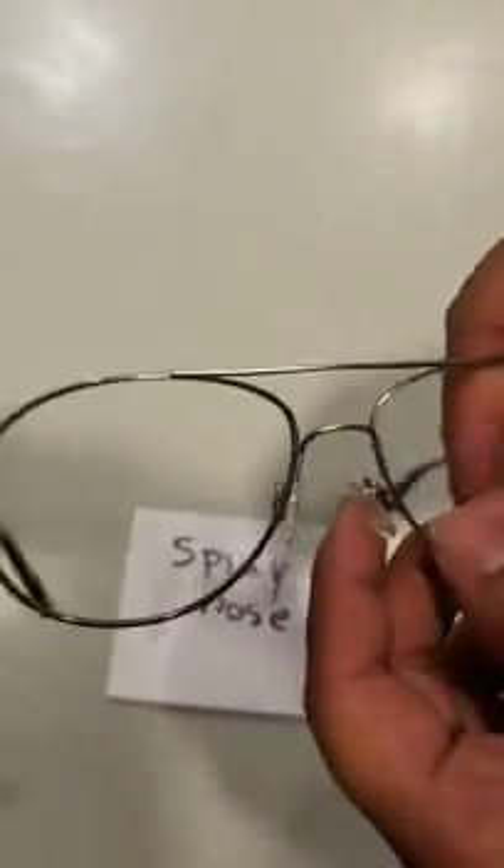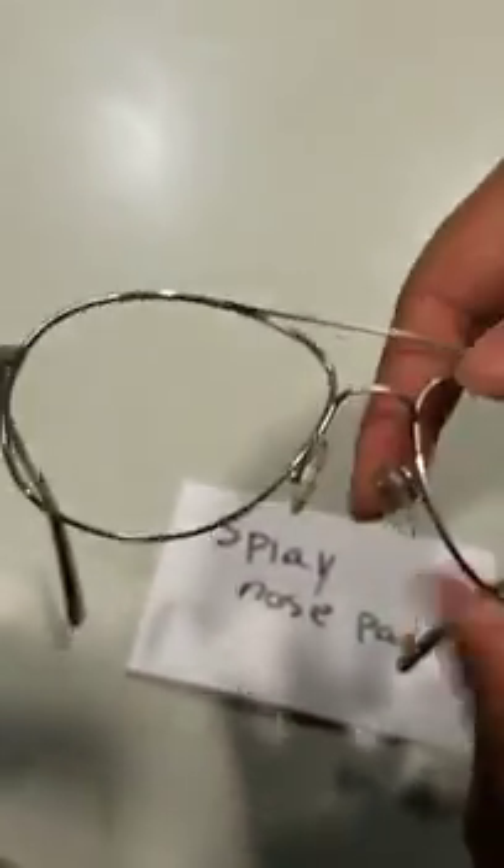The angle I'm going to be showing is the splay angle, and as you can see right now the nose pads do not have any splay angle. The effect it has on the patient is when the frame doesn't have a splay angle, it can either hit the back of the nose or the front.